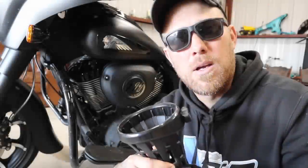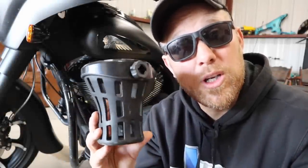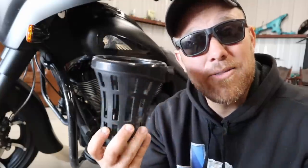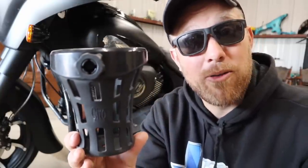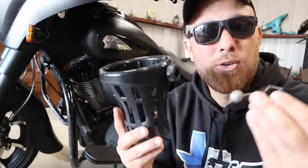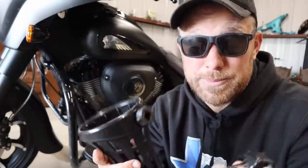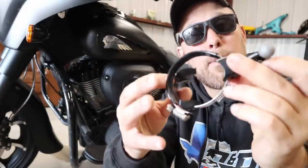Luckily I have the Ciro ball mount system on several different things, including my side-by-side, so I'm going to pull the ball mount off of that. They have a few different mounts — some that go on bars, some on perches — and the good news is you can switch between mounts and devices. My phone holder uses the same system, so I could swap this in and vice versa. It's a universal system and it'll work on absolutely any motorcycle. The one I'm using today is the bar mount.